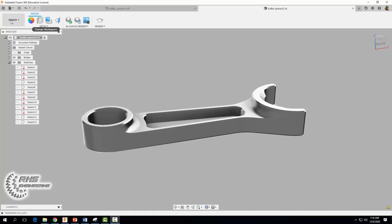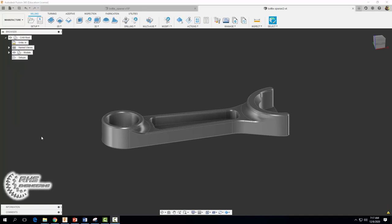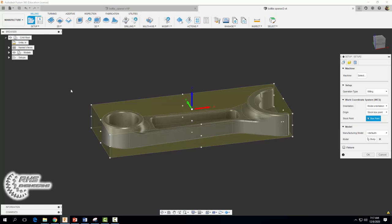The first thing you want to do is come on up to your workspace and change it to manufacture. When we want to manufacture something the first thing we always do is start a new setup. When we manufacture a part we need to tell the machine a reference location — a G54 reference location, also known as our work coordinate system.